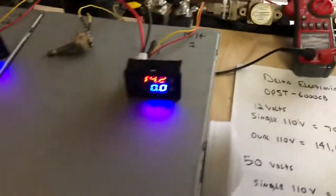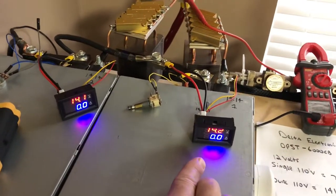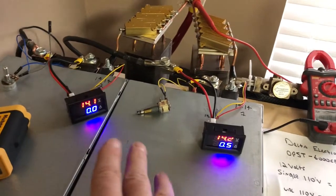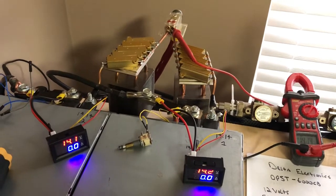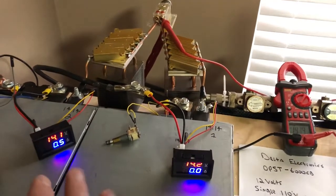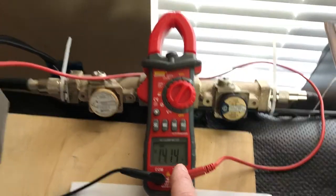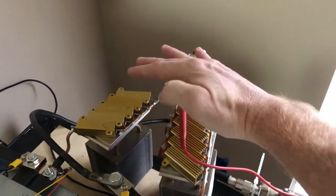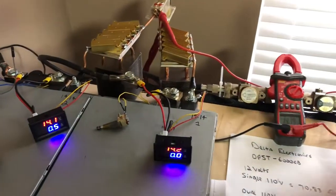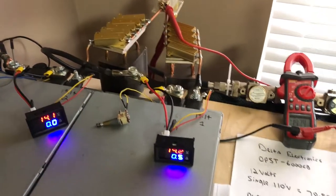On this side we have 14.1 and 14.2 volts. The load bounces back between the two by about half an amp — that's just the network allowing these power supplies to isolate from one another. On the other side I've got 14.15 and 14.1 volts. This voltmeter is on this side of the network, and you can see there's not much of a voltage drop because we're not applying a significant load yet.